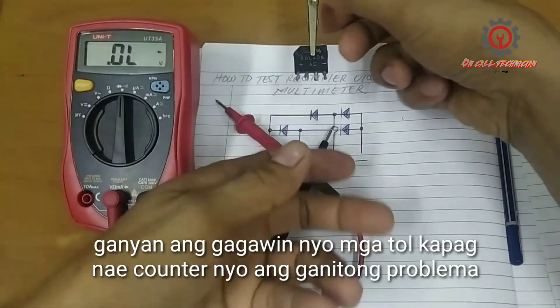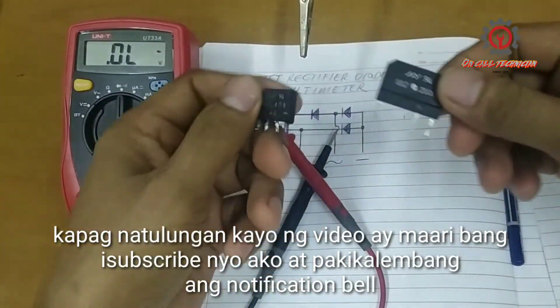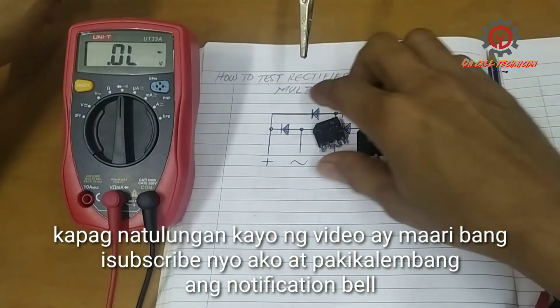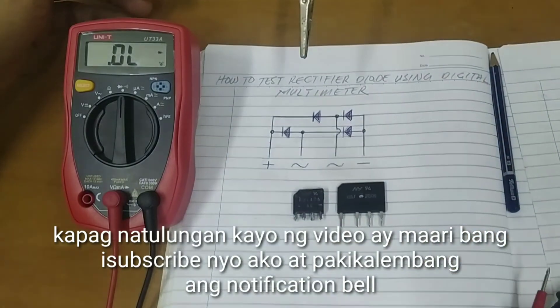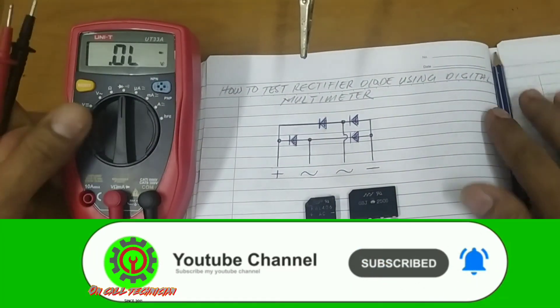So that's how you do it guys, just in case you encounter this problem. This is a shorted diode and this is a good diode. If my video helps you, please support me by clicking the subscribe button and notification bell so you'll be updated when I have a new upload. Thanks for watching.